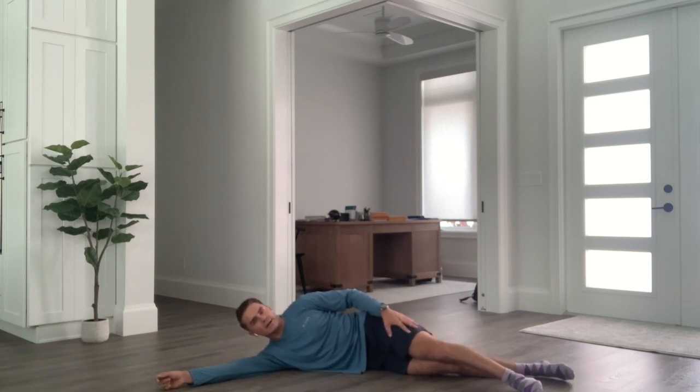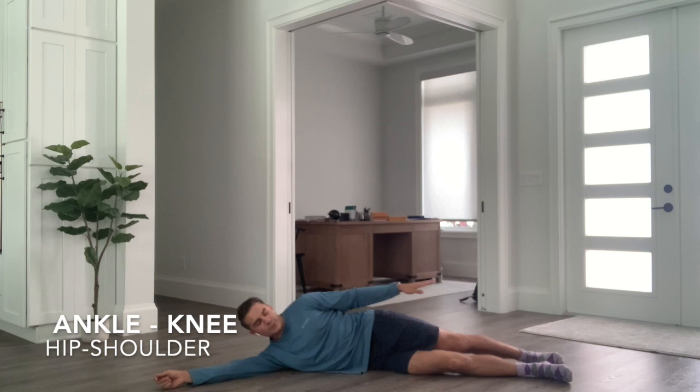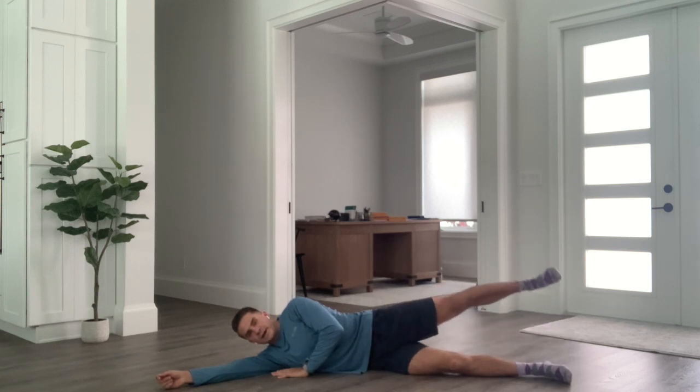What I want you to focus on is keeping that leg back just a little bit. Your ankle should be in line with your knee, in line with your hip, in line with your shoulder. From here, this one's a little bit tougher than our clams.